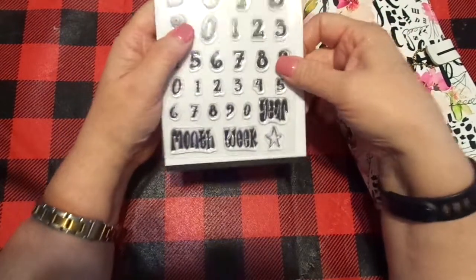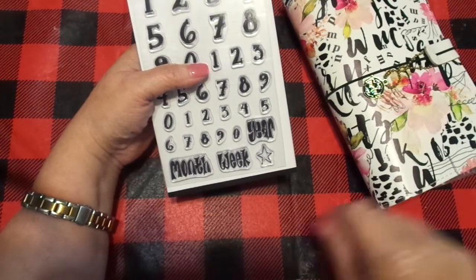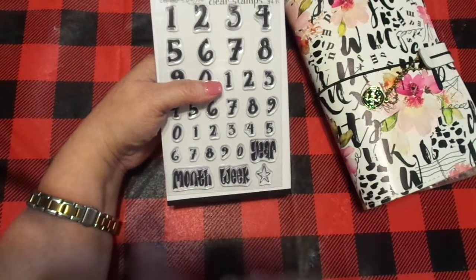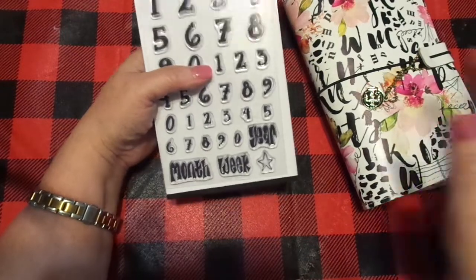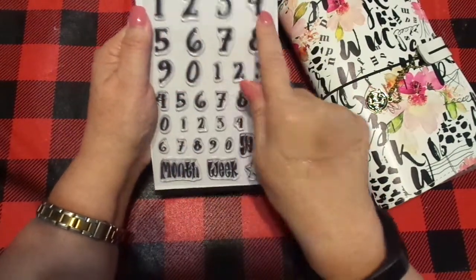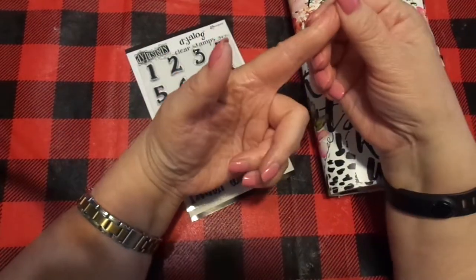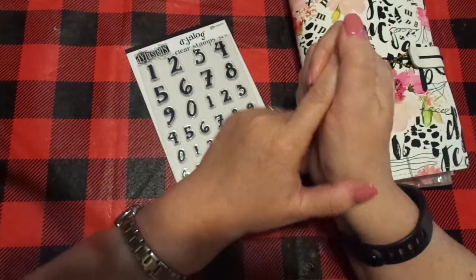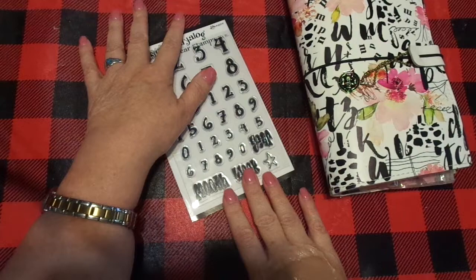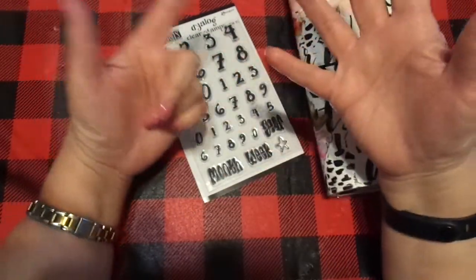I've got one that's all packaged up that I'm going to give away. When this video goes up, in the description below I'll put the cutoff date for leaving your comment, and we'll draw — most likely in about a week. So how do you win this amazing set of numbers? You get the tinies, the mediums, and the larges — it's a 34-piece set, all new. You must leave a comment below about how you would use number stamps: in your 25 Days of Christmas notebook, scrapbooking, planner, art journaling, card making — how would you use this stamp set in your creative process?